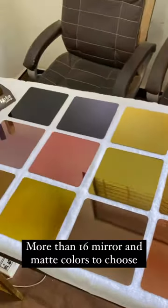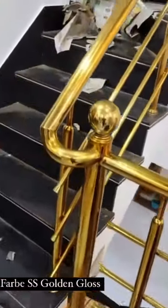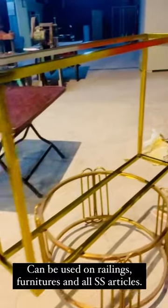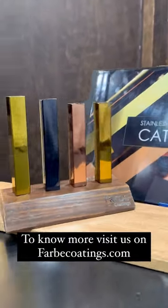More than 16 mirror and matte colors to choose from, and very easy to use. Can be used on railings, furniture, and all SS articles. To know more, visit us at farbcoatings.com.